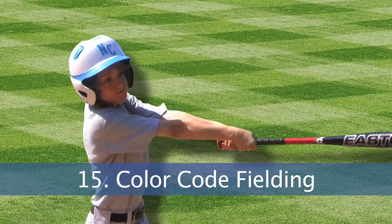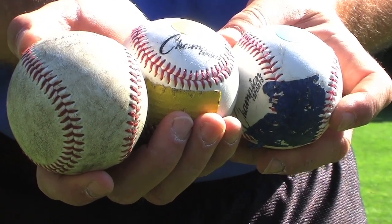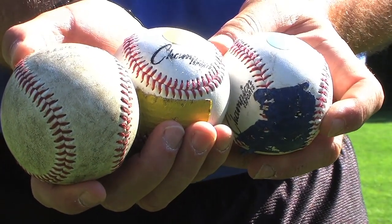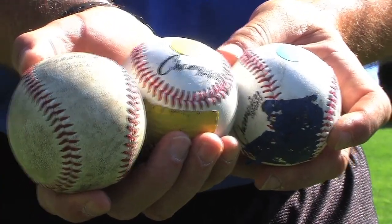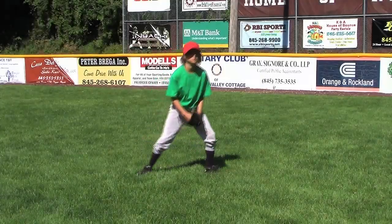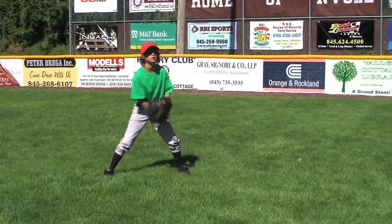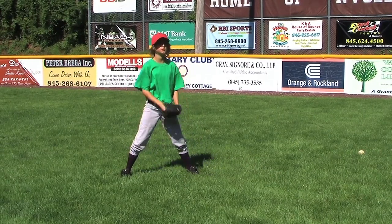Color code fielding drill. Color code your team's supply of baseballs with blue and yellow masking tape. One third of the baseballs will be coated blue, a third coated yellow, and a third natural white. Continuing with the importance of teaching young players to keep their eyes on the ball, the color code fielding drill is excellent and challenging.